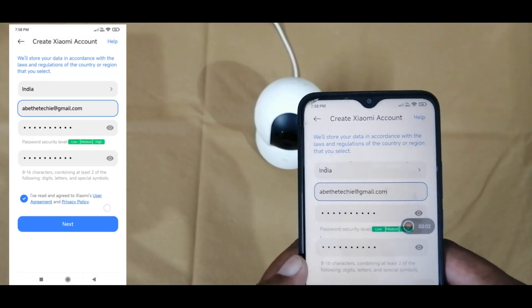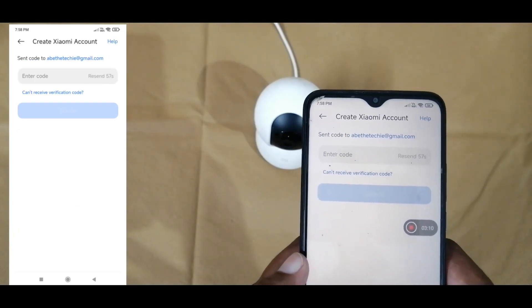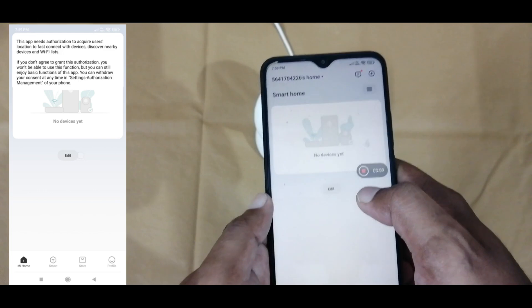Here I am using the email ID. We will get a verification code on email. We need to enter that verification code for confirming the Xiaomi account. Once after registering the account, we need to login again.